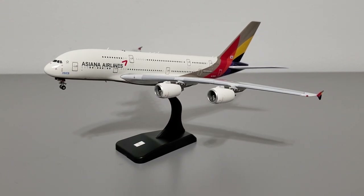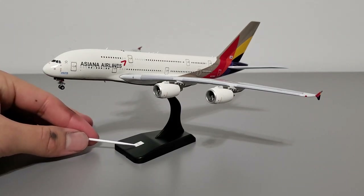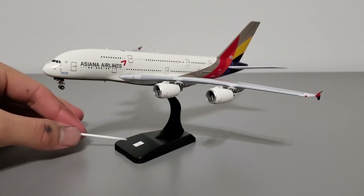The included display stand is quite garbage. It's made out of plastic, it's extremely hard to assemble, and once you do get it assembled correctly the stand doesn't even fit into the model. I had to modify the rod that goes into the model for it to fit properly, and it wobbles a lot. It's not smart to put such a large heavy model on a flimsy plastic stand, so I recommend getting a different one. You may also notice a small sticker with the Asiana Airlines logo on the stand — that's an aftermarket modification I added, not included.